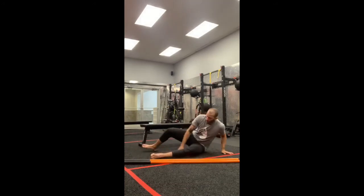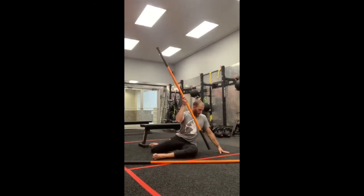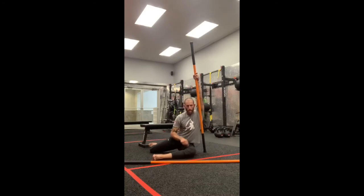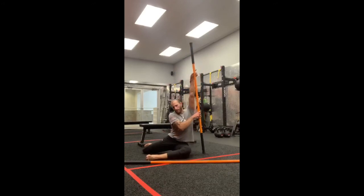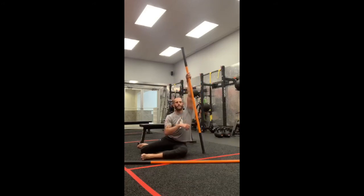Now let's change sides. Right leg forward, left leg back. Right leg external, left leg internal. Taking the stick next to your hip and reaching up. Same thing — going five reps, ten-second holds, starting at fifty percent. Twenty seconds first for the initial hold. Nasal breathing, diaphragmatic breathing.